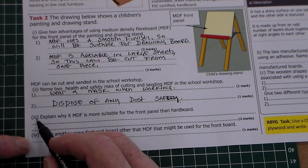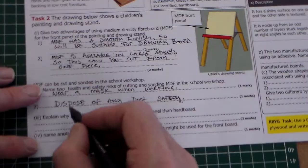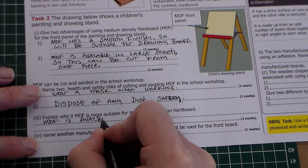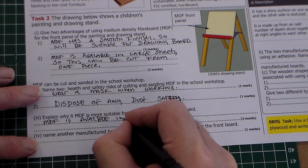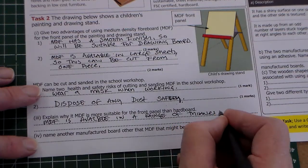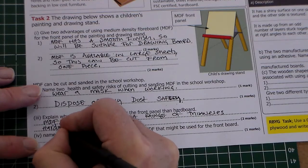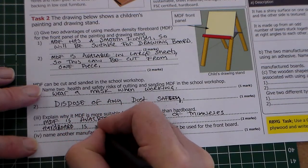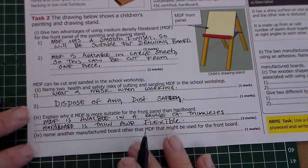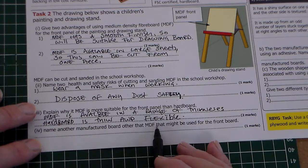The next question asks you to explain why MDF is more suitable for the front panel than hardboard. Hardboard is obviously low cost, thin, and flexible. So we can say MDF is available in a range of thicknesses — one mark. And hardboard is thin and flexible — one mark.